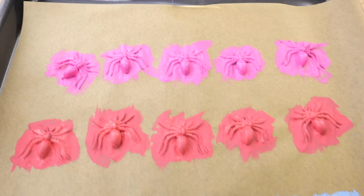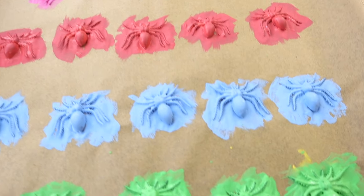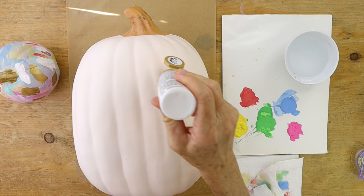We're going to let that dry. We're going to put two to three coats — I did two coats and I think that was perfect. I did have a couple of touch-ups on a few.